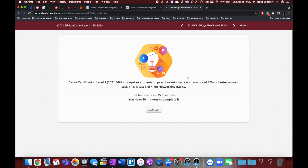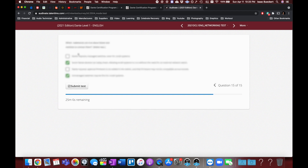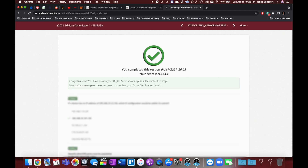Test number three. Submitting the third test on networking — let's see how it goes. 93.3%!